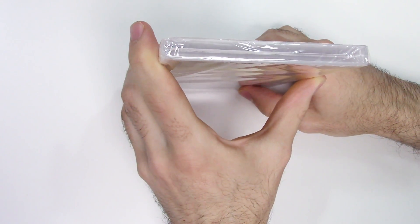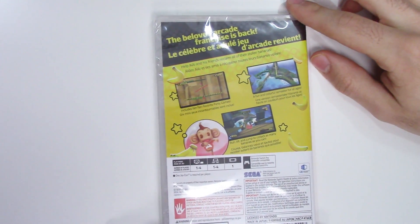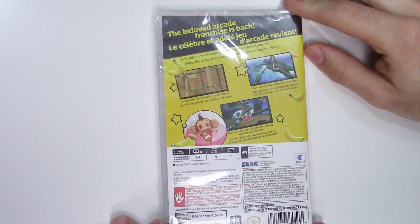Moving over to the spine, we see a red spine, and from the top you can tell that this is a Y-fold copy. Now on to the back — it says the beloved arcade franchise is back, help AiAi and his friends reclaim all of their stolen bananas.